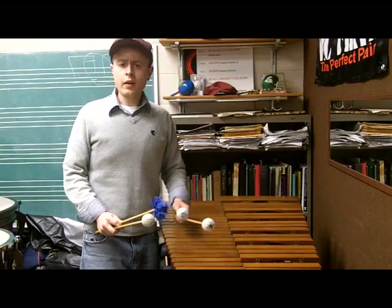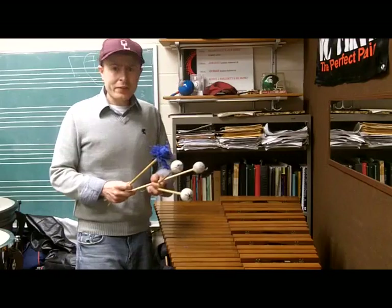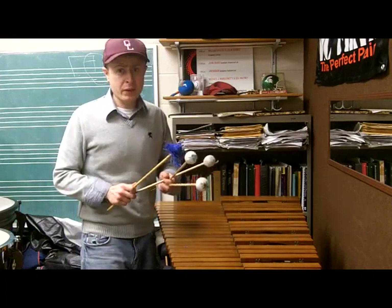Eusebius! Can't you make your marimba sound more harmonious? You have a wonderful sound in your left hand, but there's something not quite right about your right hand. These are the only mouths that I have, Mr. Florestan.